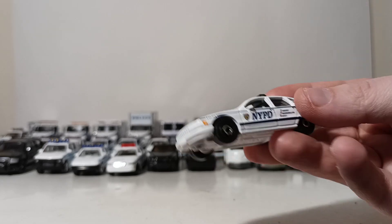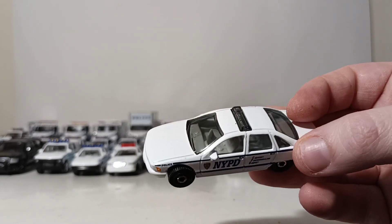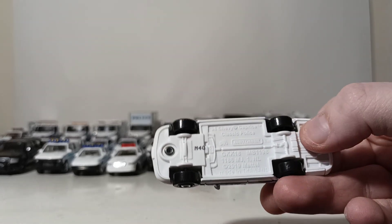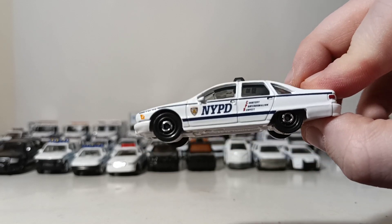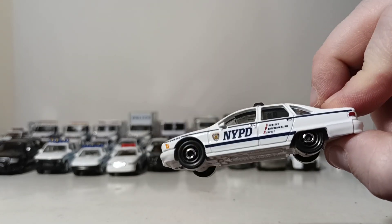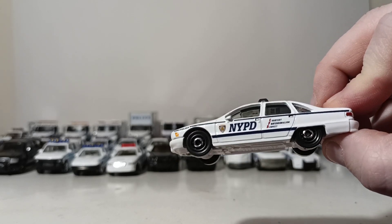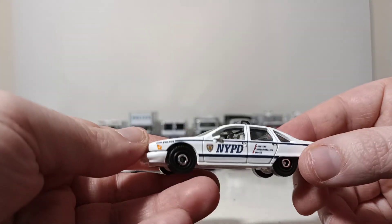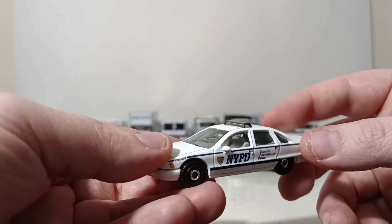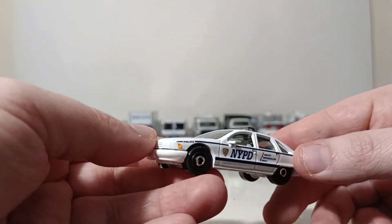Rounding out the Matchbox pieces, this was released just last year as part of the singles, or the 1-75 collection. This is a 1994 Chevy Caprice Classic Police Car. With it being 1994, that's pretty close to the NYPD color transition period. It would be really nice to see, if this is re-released, if they actually had it in the blue with white stripes — that would be more period correct.